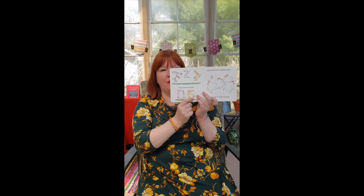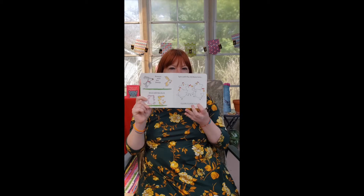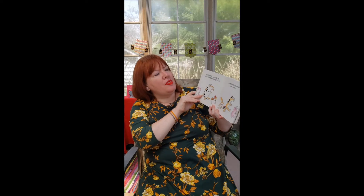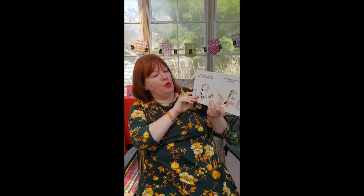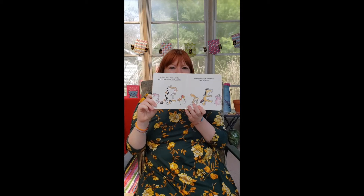Strut with the duck — what does the duck say? Quack, quack. Can you strut? Can you do like a fancy walk? Good job. Spin with the chickens now — what do the chickens say? Clop, clop, clop. Are you spinning? Good job spinning. With a bah and a moo and a cock-a-doodle-doo, everybody promenade two by two.